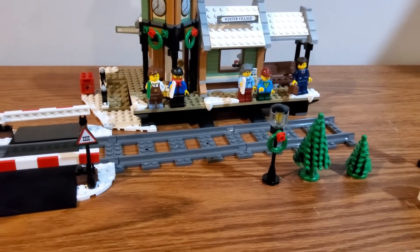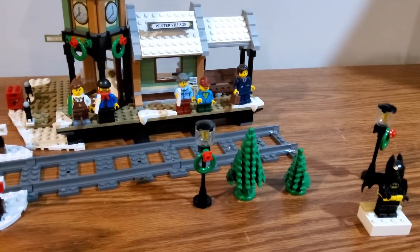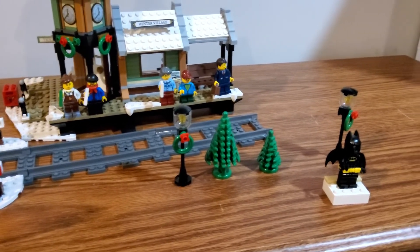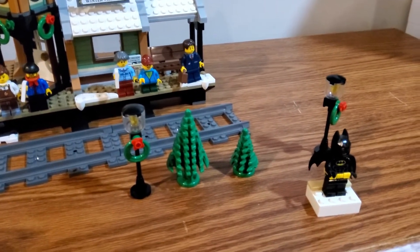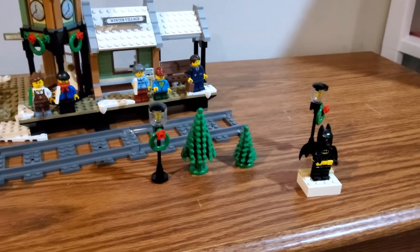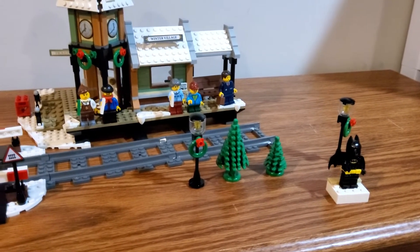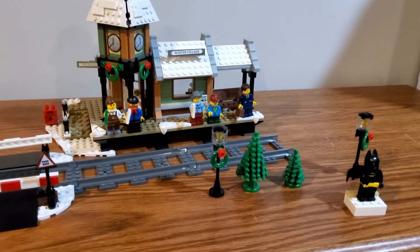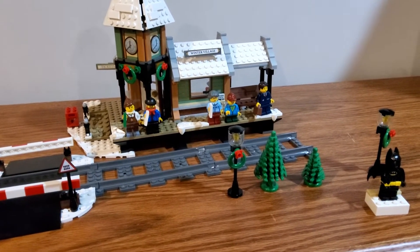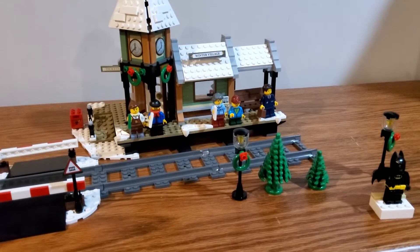I'd probably just swap that hat out for a hair piece of some sort and it would look absolutely perfect. Then we've got the two civilians which are nothing too special, so I might just swap those right into my city. And then we've got the bus driver — he's nothing too special either, pretty much just a train station employee, which is honestly what he'll probably be in my city. Since this is a display model for me most of the time, I'm probably going to be moving all of these figures into my LEGO city.